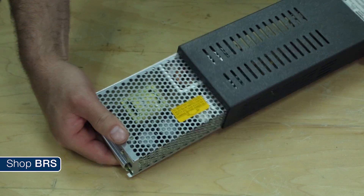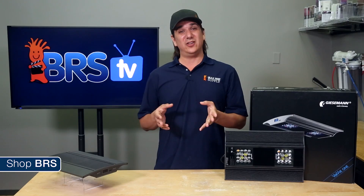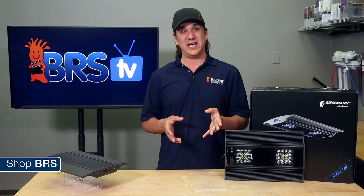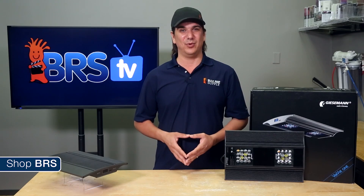One nice element is inside the power supply — it is one of the best power supplies out there, with the Meanwell driver. With any LED, the power supply is really the only component that is likely to fail, so it is nice that you can replace it with an easy-to-obtain, off-the-shelf, and affordable option like this rather than something proprietary to an aquarium brand.